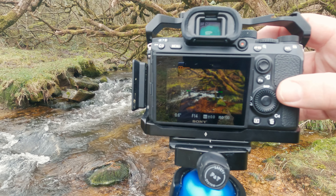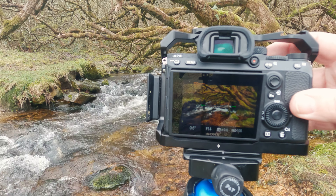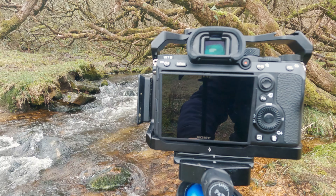Two second timer. F14, ISO 100. Two second timer and we'll take that image.